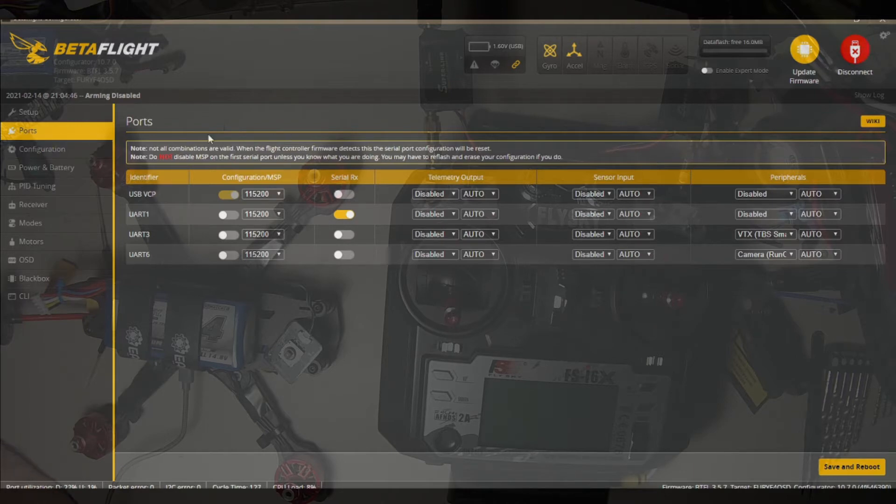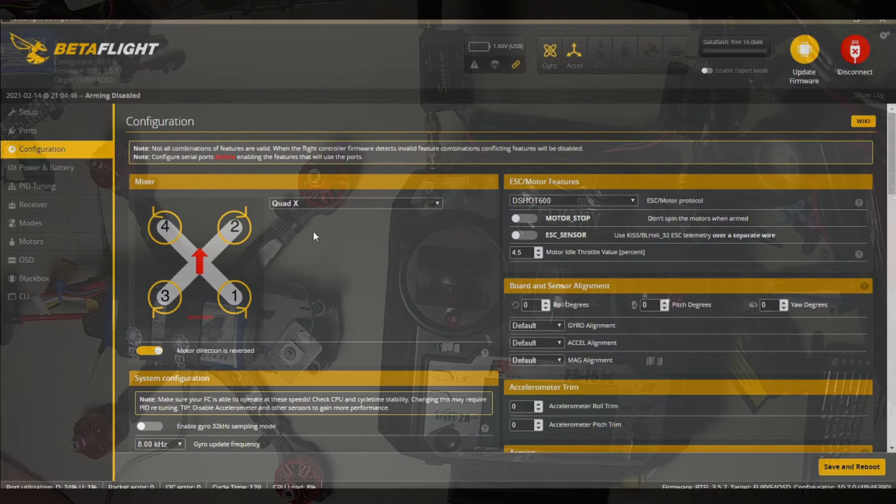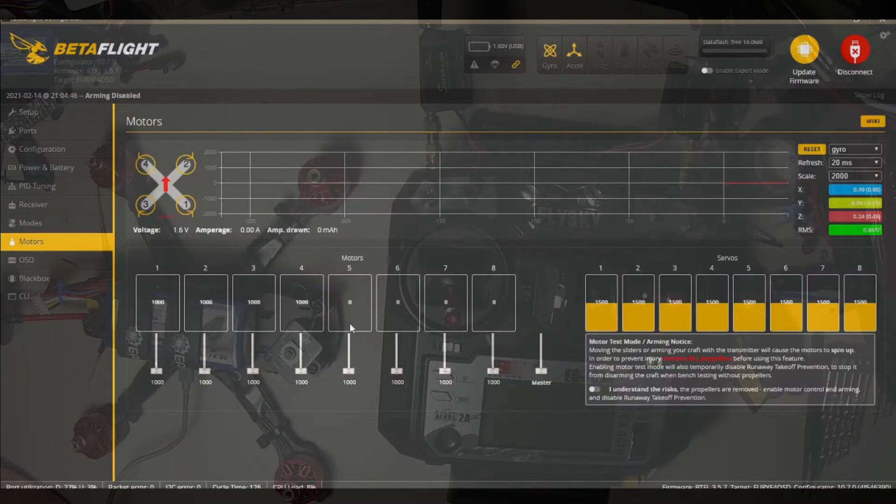Sometimes it does not reconnect and we have to connect again. Now we get to here, and this shows us our direction of our props. These quads can be either an in-spinner or an out-spinner. There are some people who like one or the other, but in the end there's not a lot of difference. Some feel this way throws less stuff in the camera, but these things don't really throw a lot in the camera anyway.